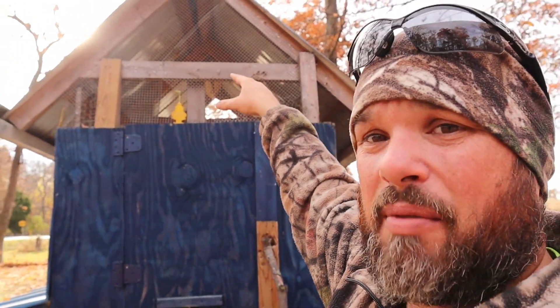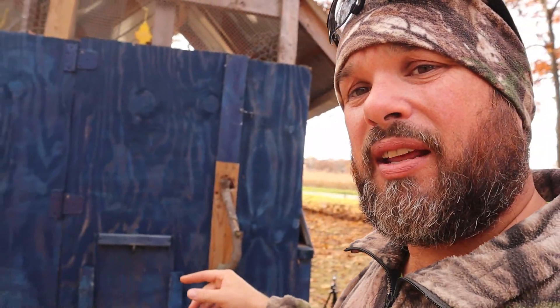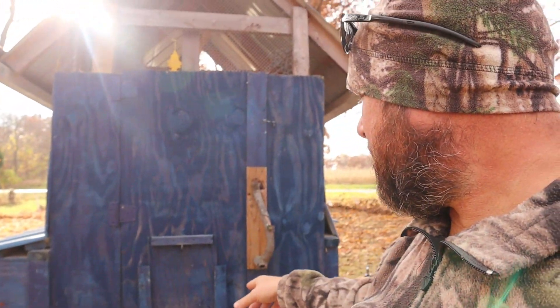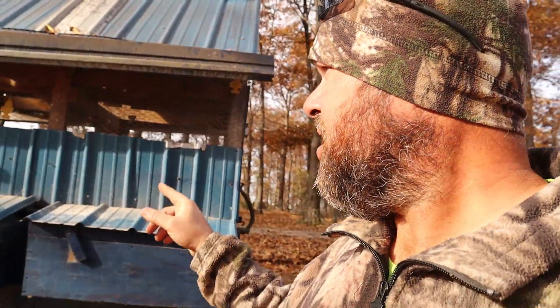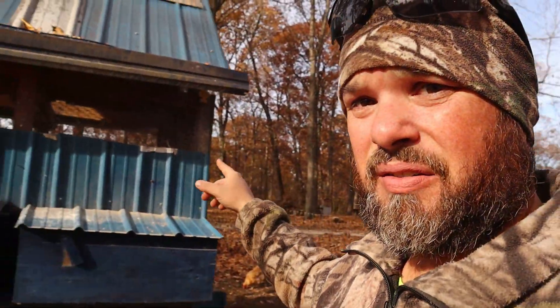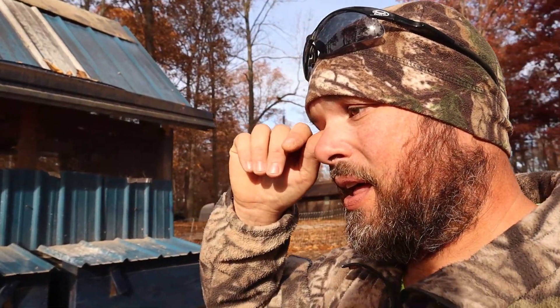I am going to leave a gap up at the top so they do have some airflow. Yesterday I did a video and I went ahead and cleaned out the chicken coop, but I still had to clean out the nesting boxes. So after I get all the plastic on for the chickens, I'm going to go ahead and clean the nesting boxes out — I completely forgot.